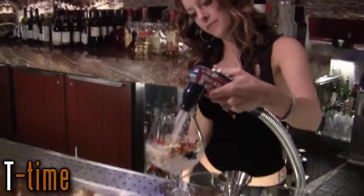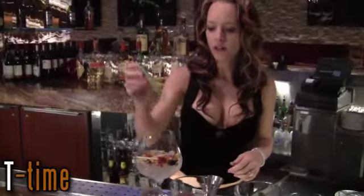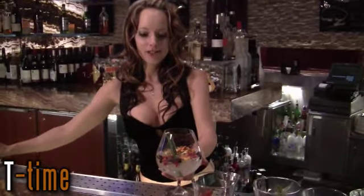And the tonic on top. And to finish it off, I have a reed that's actually going to be your straw. So here it is — the Gin Garden.